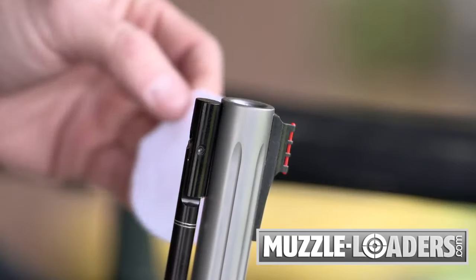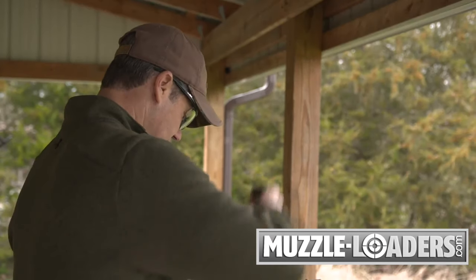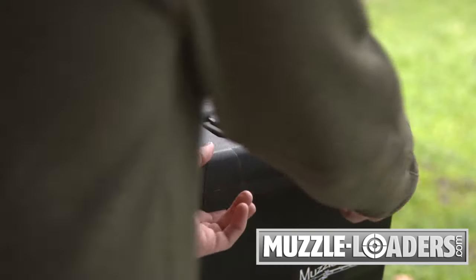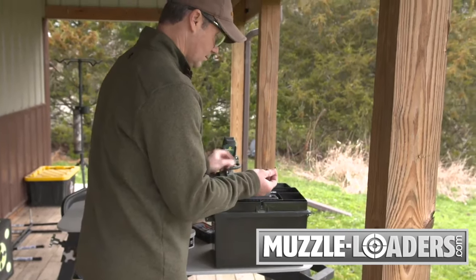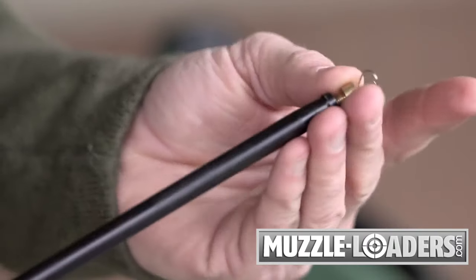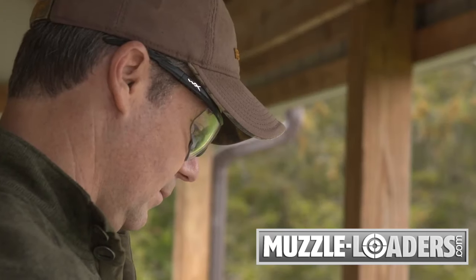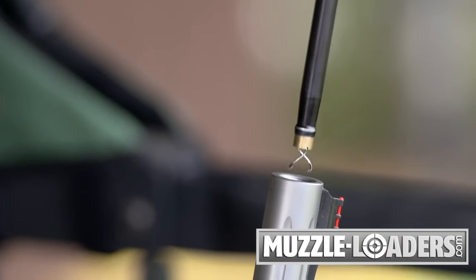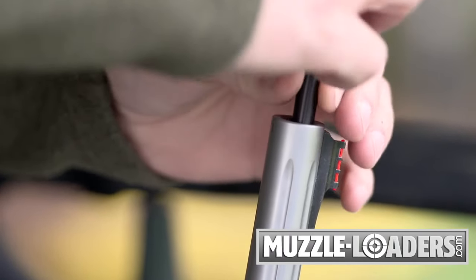Another issue shooters may encounter is a stuck patch. Occasionally, a patch will come off the barrel and need to be removed. This is uncommon with the use of TC SuperJag, but if it does occur, Thompson Center offers a simple solution. The worm or patch puller attaches to the end of the ramrod and features two small metal fingers designed to recover the patch from the barrel. Simply slide it down the barrel and twist clockwise to hook the stuck patch and pull it to remove from the barrel.